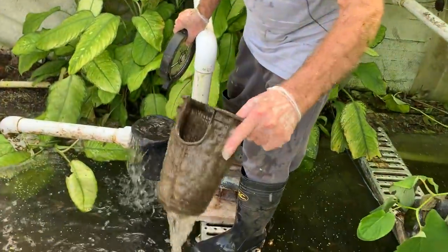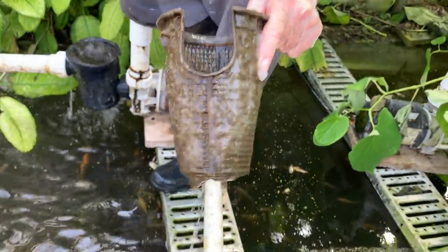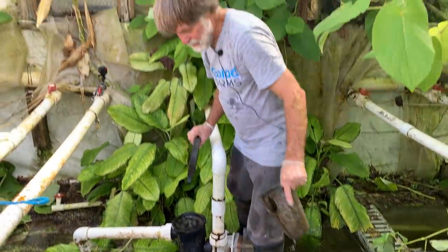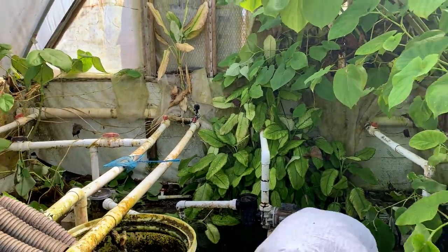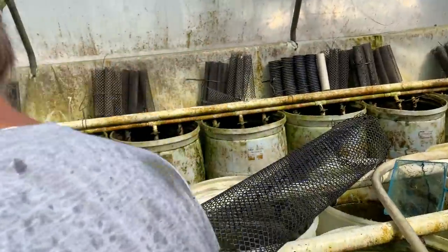It's slimed - not as bad as the other greenhouse, but that slime is doing a good job of preventing water from running through the pump, choking it out quite a bit. So we're going to take this out, clean it, and get that pump running again.